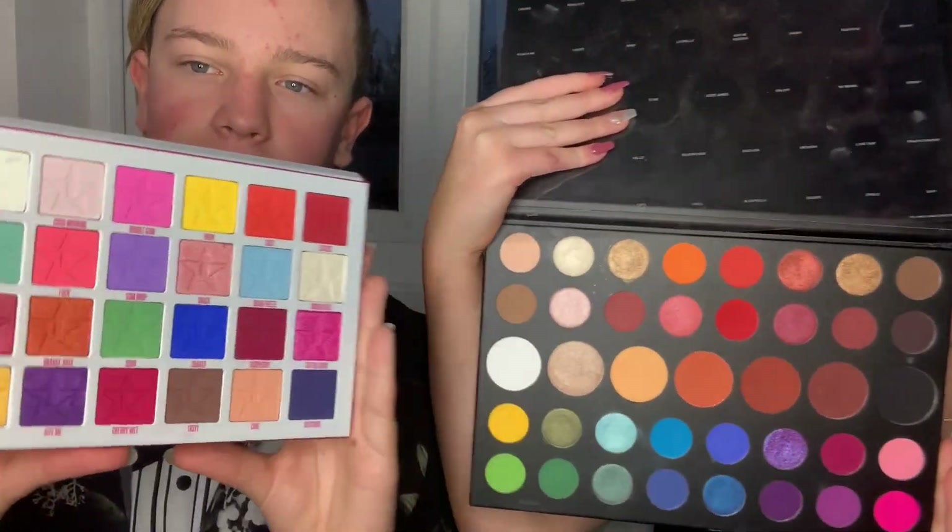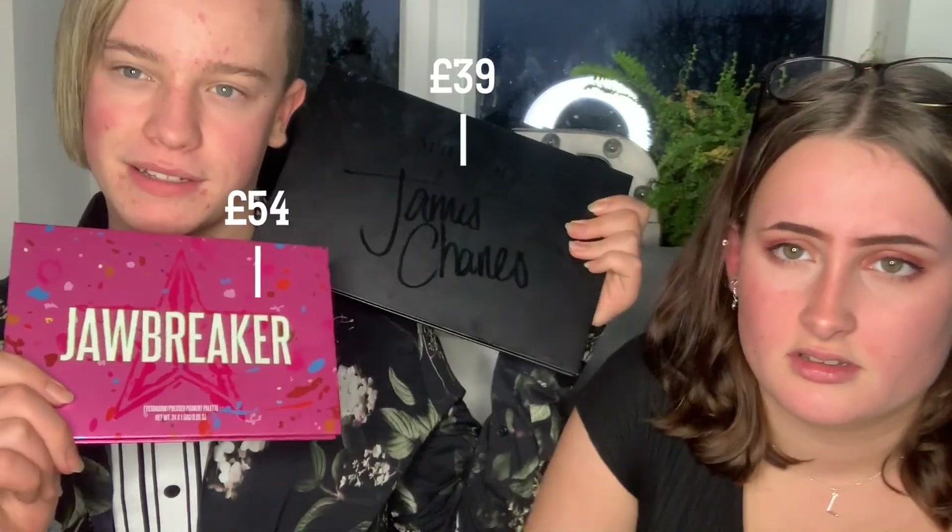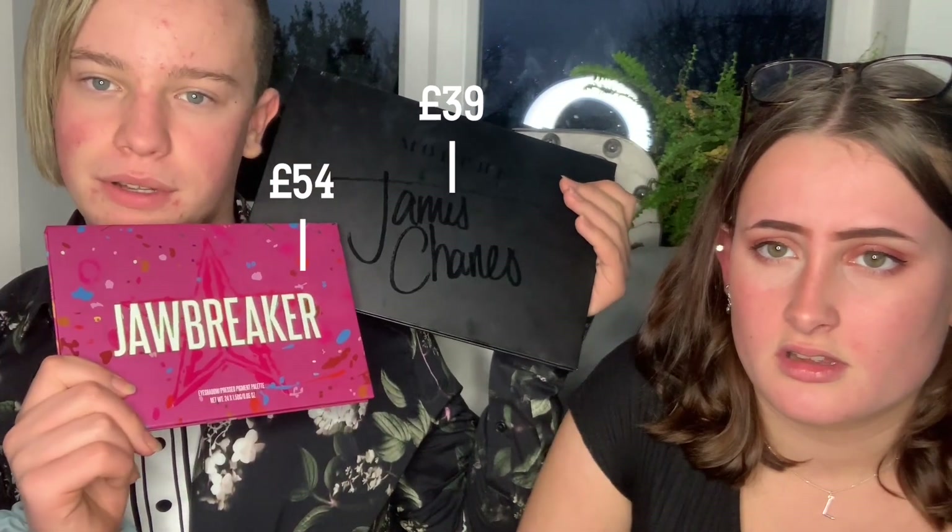Mine's so much more than yours. I wouldn't say it's that much of a difference. We have decided that we are going to recreate a rainbow look from Instagram and test out the palettes to see which is more pigmented. But this one is 20 quid more expensive than this one! Let's dive in!